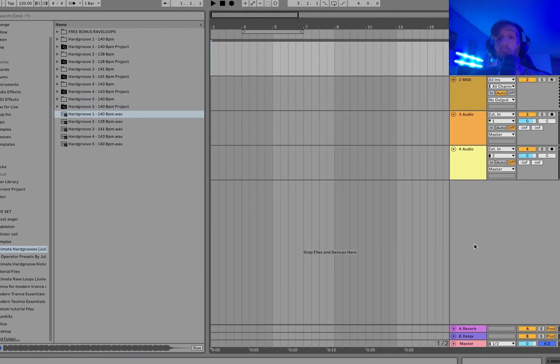Welcome to the ultimate guide to producing hard groove techno. Today I'm going to be going step by step, making a track for you and showing you how it's done — every single element in detail.